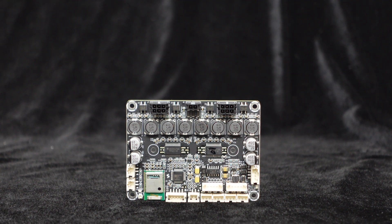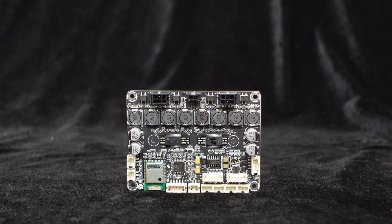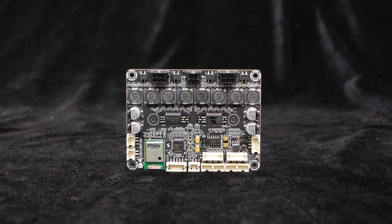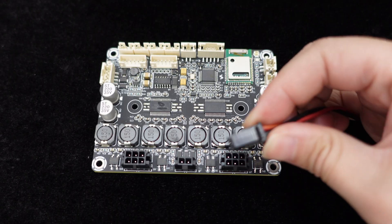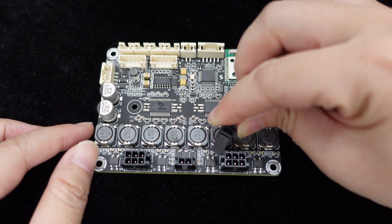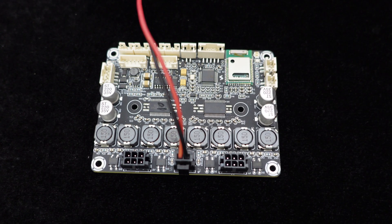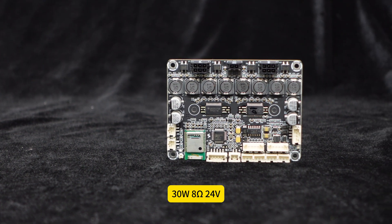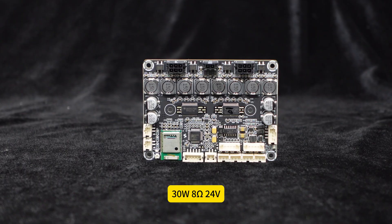The voltage range is 10 volts to 26 volts. It's recommended to use a DC 24V, 3A adapter. The power interface is a Molex Micro-Fit plug-in terminal — plug in the wiring harness to power the JB-4. It can deliver 30 watts output per channel with an 8-ohm load under a 24V power supply.